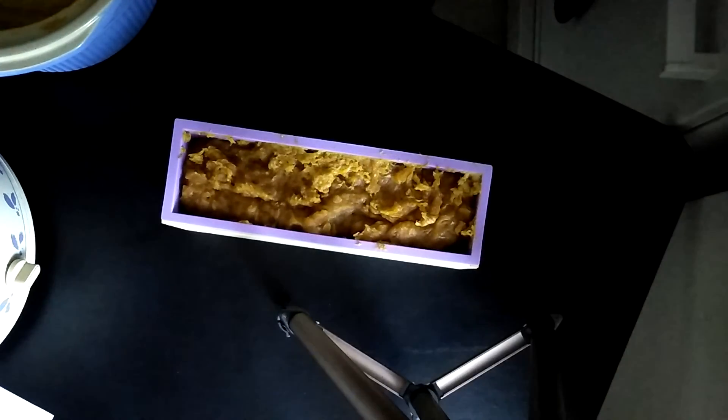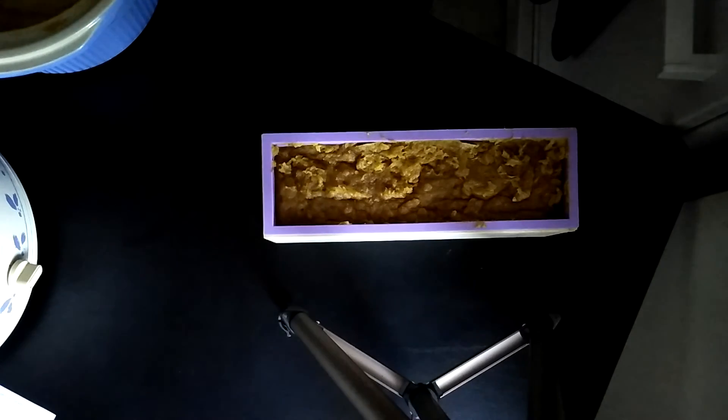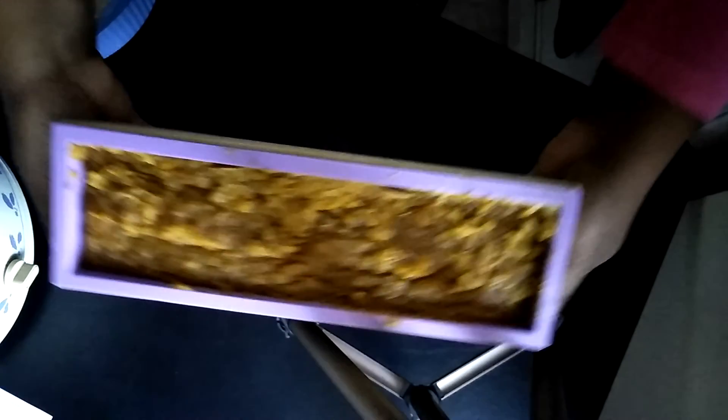Let me tap this down on the floor — that tapping sound is me banging it down to get the air bubbles out and level it. It ain't nothing fancy, but it's going to be a really good soap. That's it.